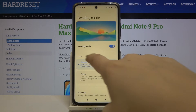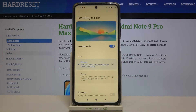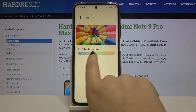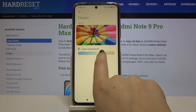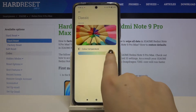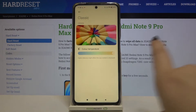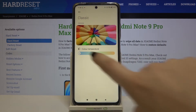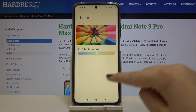Under it we've got the mode options. We have the classic one and we can also choose the paper one. In the classic mode, we can adjust the color temperature — going to the right will make the display much warmer and going to the left will make it much cooler. It's up to you how you want to set it.